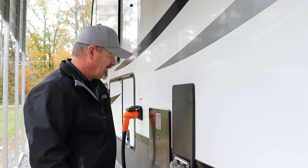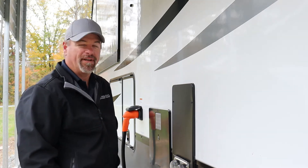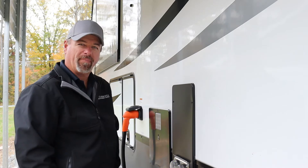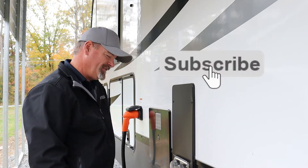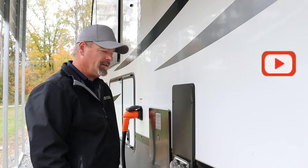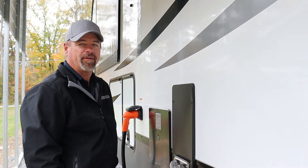I decided to go ahead and drain the water heater, and lo and behold three hours later I went into the camper and realized the switch to the element was on. I don't know if I burned it up yet — we're going to find out. I'll show you a quick way to test if the element is burnt out if you ever do it yourself.